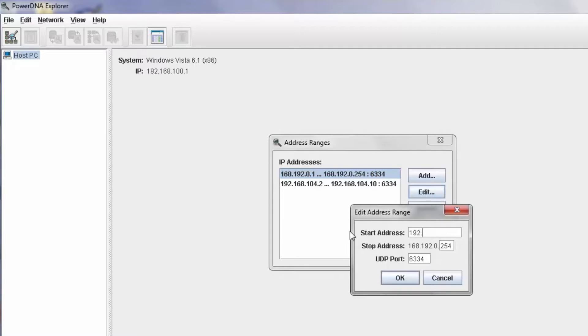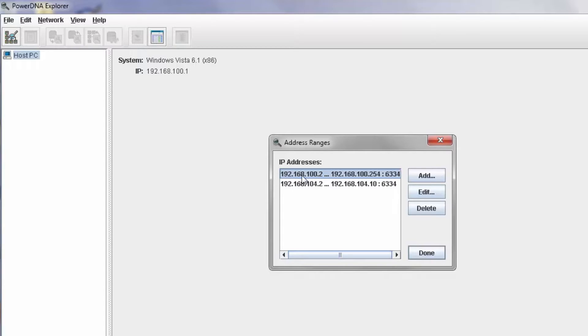Our default would be 192.168.100.2. If I configure the system this way and hit OK, PowerDNA Explorer will scan 100.2 all the way up to 100.254.